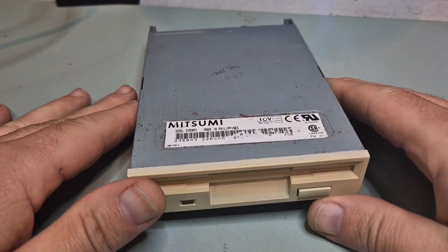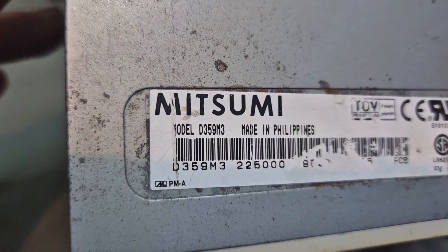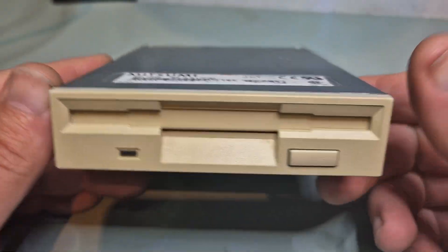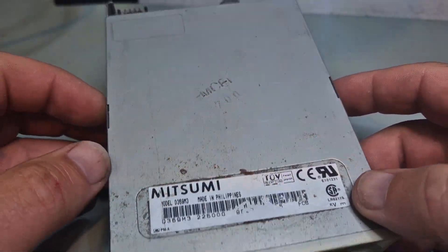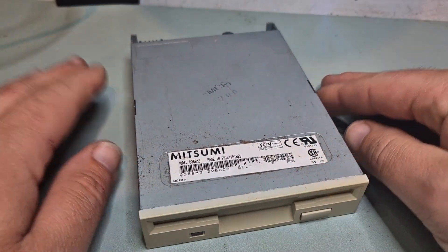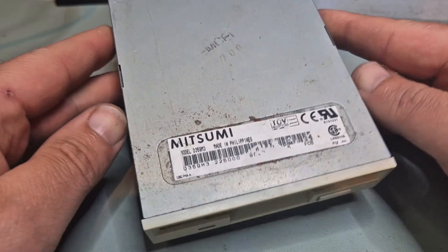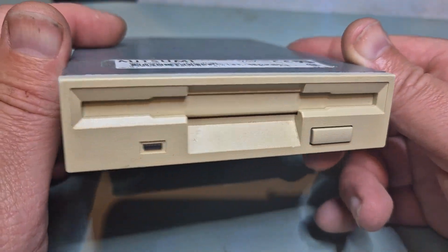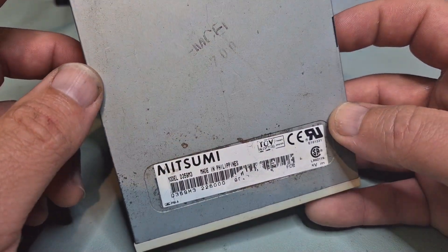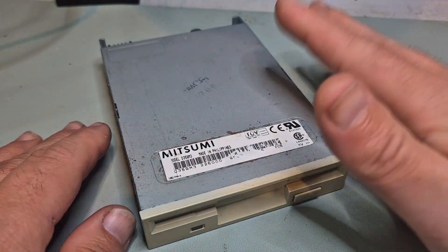Today on the bench I have this floppy drive - it's the Mitsumi D539 M3. Luckily this is another drive that should be easily convertible to Amiga, and I think the same mod will also work in an MSX machine. So I'm pretty sure it's the same mod, and we can just put it in an Amiga once modded, or into an MSX. Really handy.